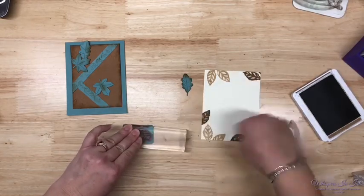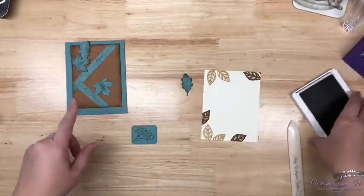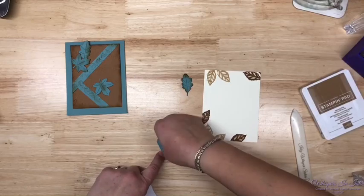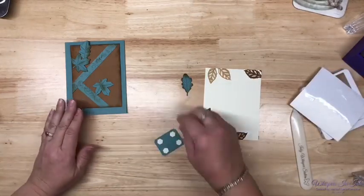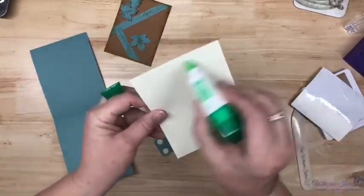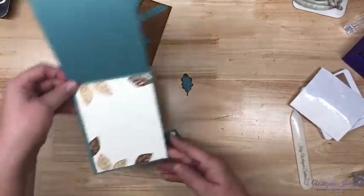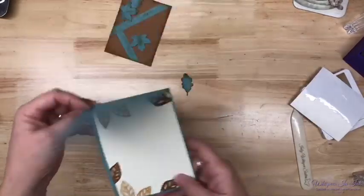I'm not putting anything as far as the sentiment on the inside. 'Autumn teaches us change can be beautiful' — that's our sentiment. Out of all the sentiments Stampin' Up has, this one and the Sending Hugs are my all-time favorites. I say hugs all the time — that one's Rachel Tessman's stamp set. The Layering Leaves is the name of it — I use it all the time. Love the punch for it. And look at the inside — isn't that just pretty? I love that dark Pecan Pie with the — oh so pretty.